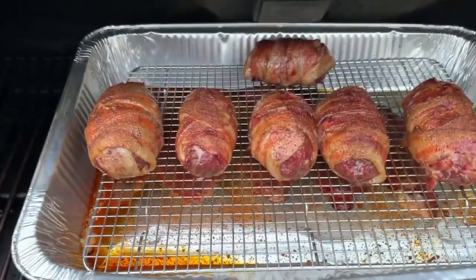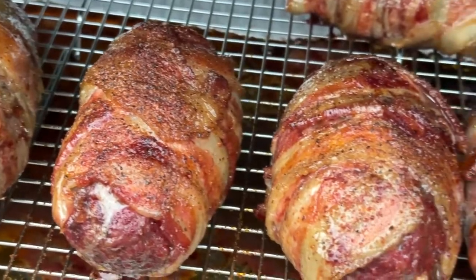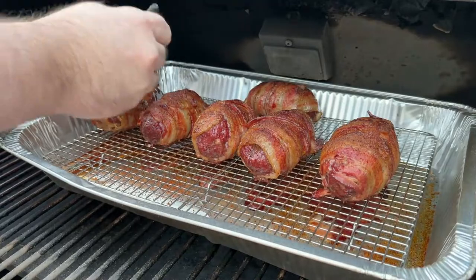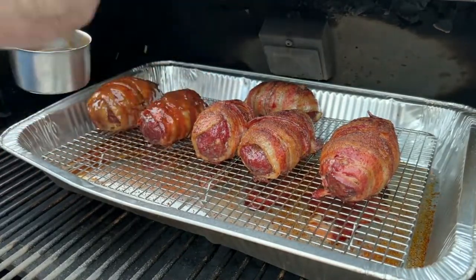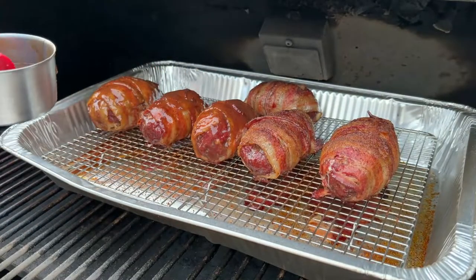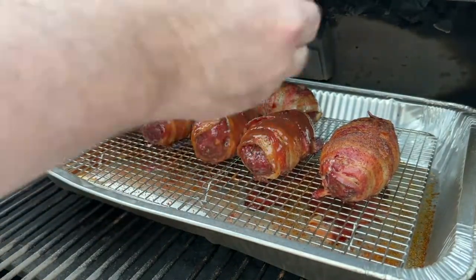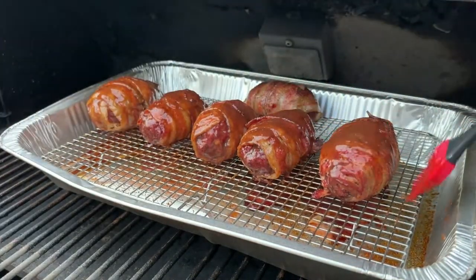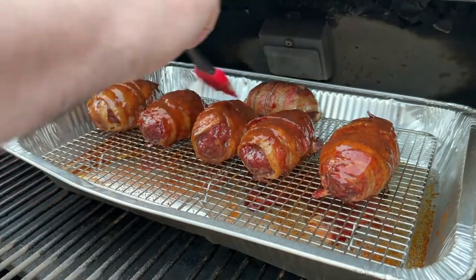Yeah, it looks taut. After an hour and a half, it's time to glaze them with your favorite barbecue sauce. I was using the sugar-free because we're trying to lose some weight doing keto, low carb. You don't have to. That's a great thing about it — you can do half of them one way and half without. We left one of them without sauce for our son because he doesn't like barbecue sauce. Baste these and just cook them for about 10 more minutes.